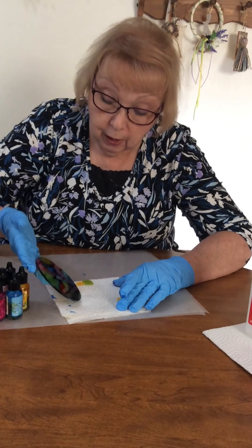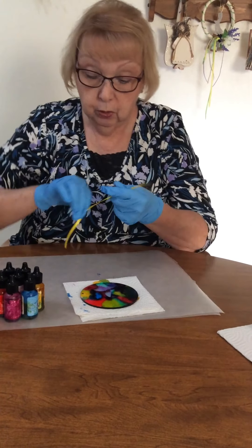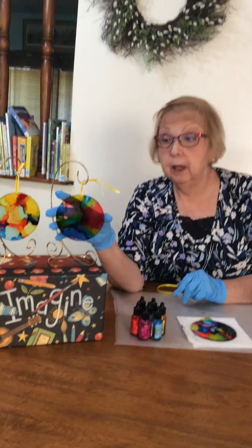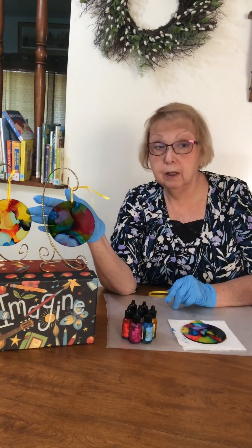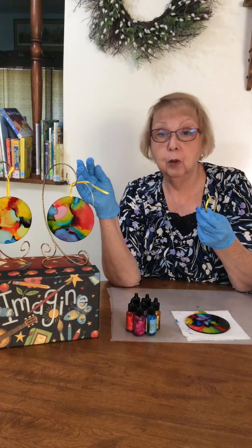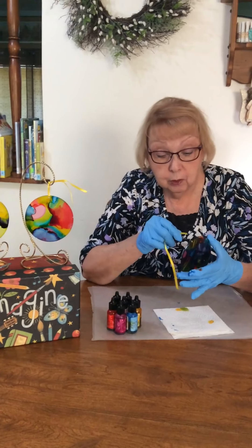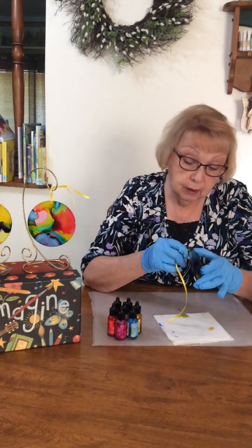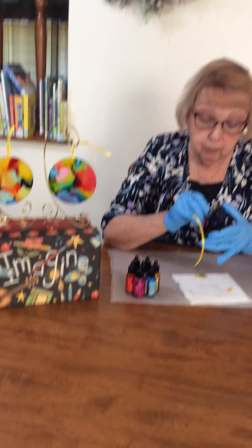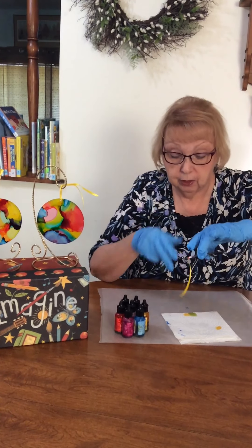This is not a hundred percent dry, but it is dry enough that we can hang it up. I'm just going to take a little piece of ribbon. I have these on cup display hooks — you could use suction cups that go on windows, and either a piece of ribbon or fishing string, and you can hang that up in a window. Since it's not a hundred percent dry, I would not put it anywhere near a surface you're worried about, because remember it is ink — if it's wet and it touches something, it's going to stain.